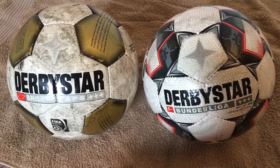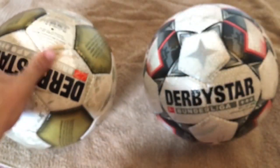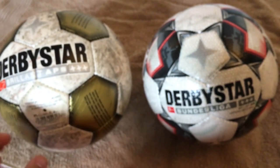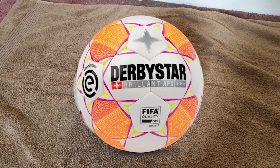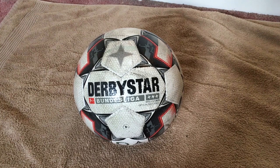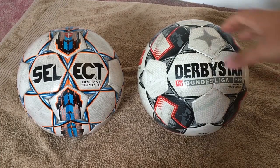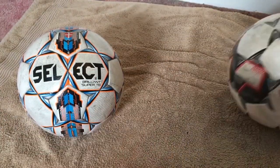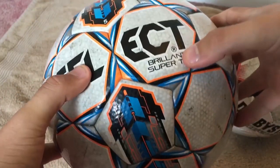One thing to keep in mind is that this ball is a bit different from last year's Derbystar models. There's no more smooth finish with a 3D snakeskin effect — now you have a dimple texture, kind of like a golf ball. Interestingly, the Dutch Eredivisie uses the same ball as last year but with a new graphic. Also, this ball is very different from the Select Brillant Super TB: the thermobonded Select ball has a lot more padding and feels a bit lighter.